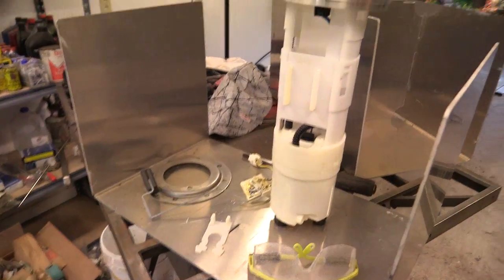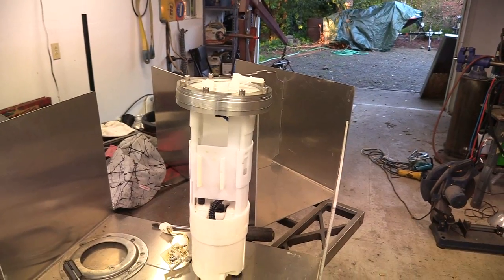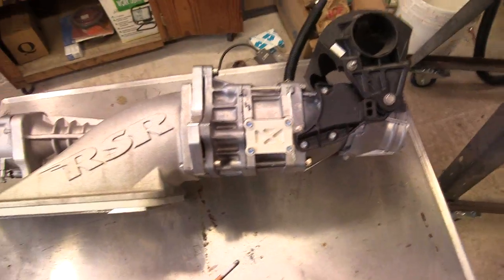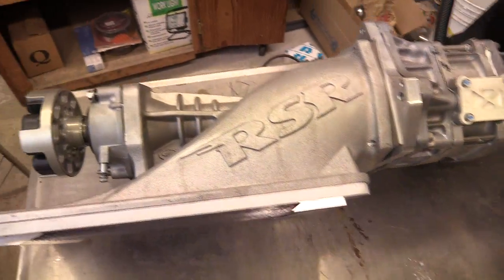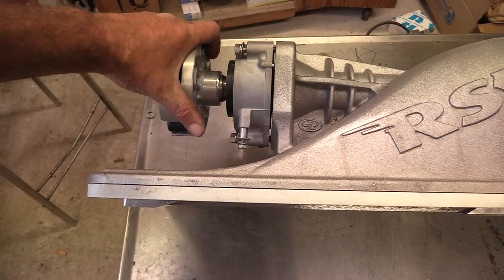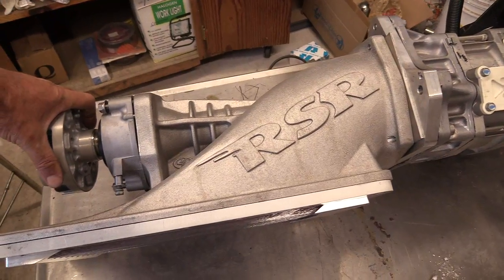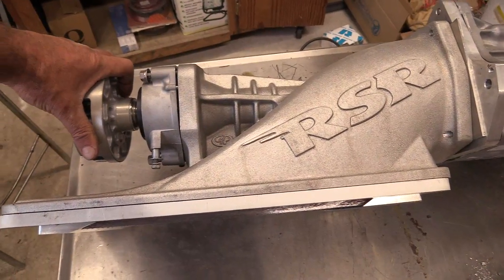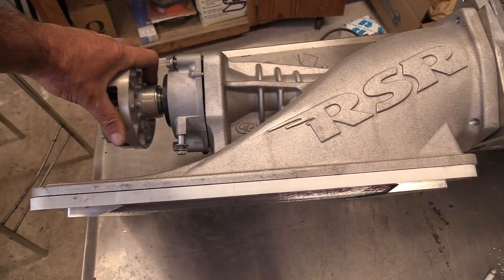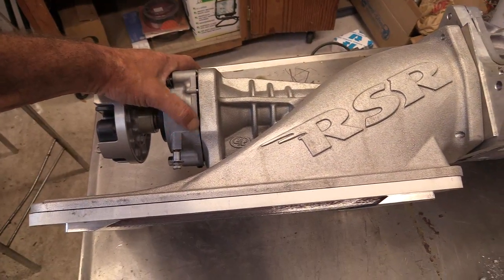Fuel tanks will just sit there until I get to the point where I know where they're going and where everything's going to get set up. Now for the jet pump — I pulled the bearing and the coupler out of the boat, went ahead and got the shaft in there. It's a shortened shaft I got from RSR, and everything looks like it lines up good. The splines inside are matching well. I went to bolt this on, but it wouldn't bolt down all the way.